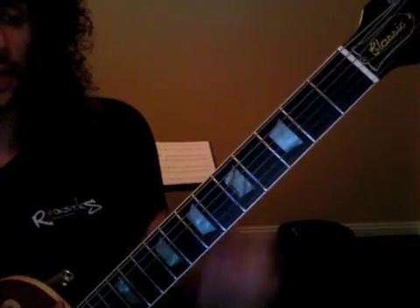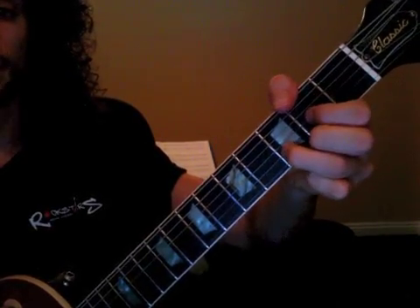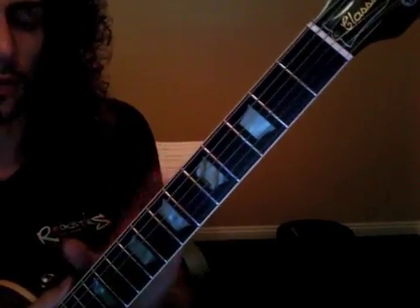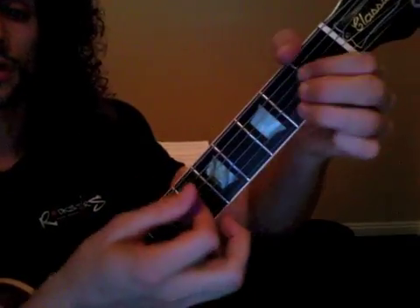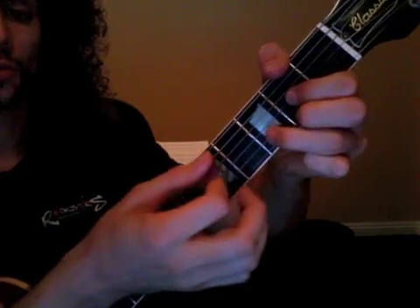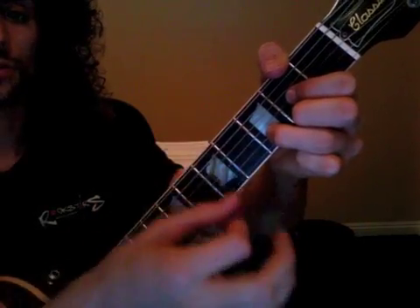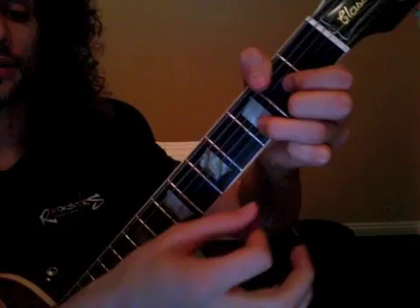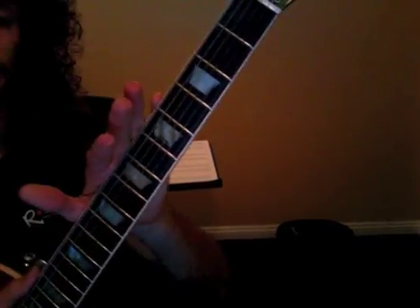Now for one thing, we took that first measure: 1, 2, 3 and 4, 1, 2 and 3, 4. The first thing we need to be able to do is count that while we play it. So it's 1, 2, 3 and 4, 1, 2 and 3, 4.